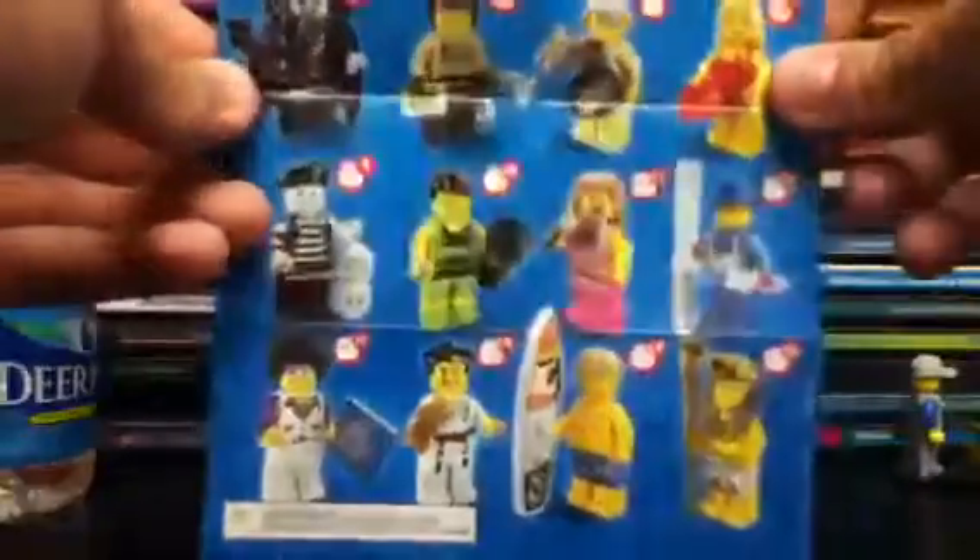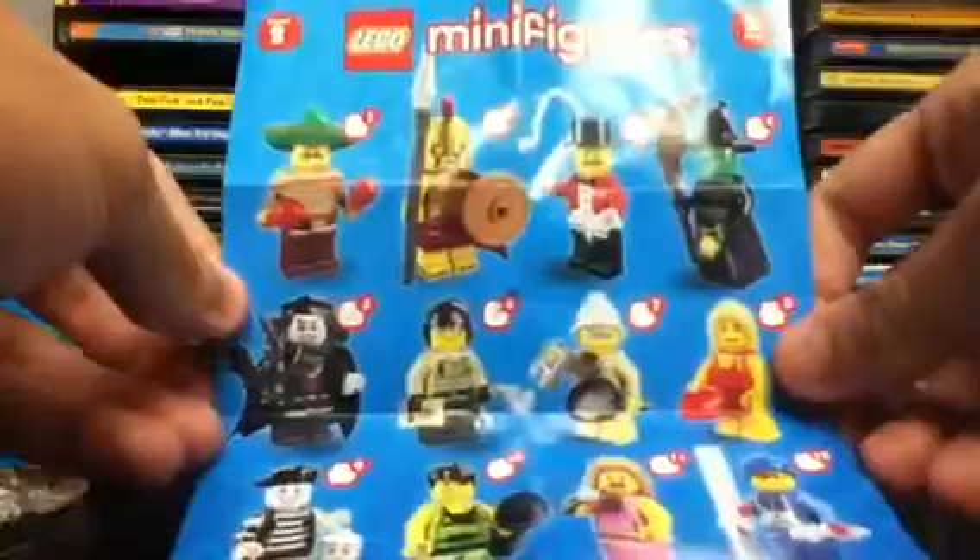The Surfer is number 15 of 16 figures, and here are some of the other ones in the series. It was an okay collection — it had a lot of unique pieces. Some of these minifigures have been reproduced in other minifigure accessory sets, just like the one we have today.